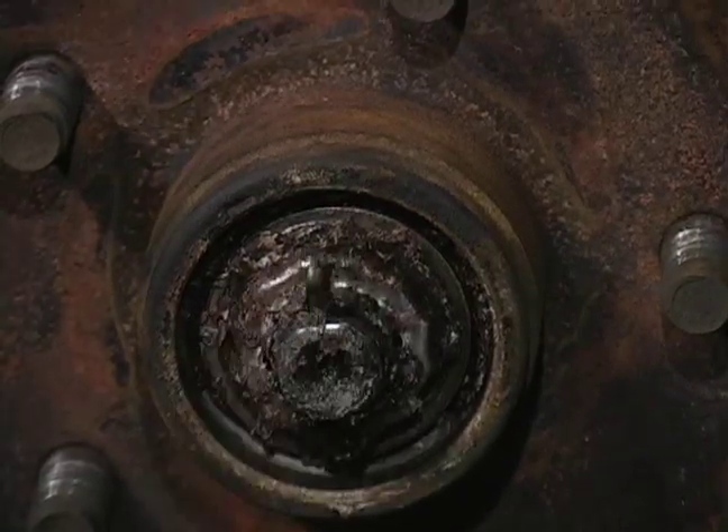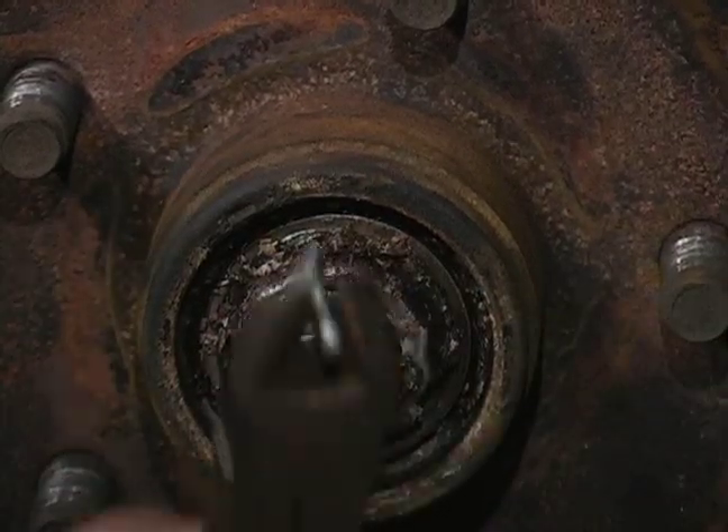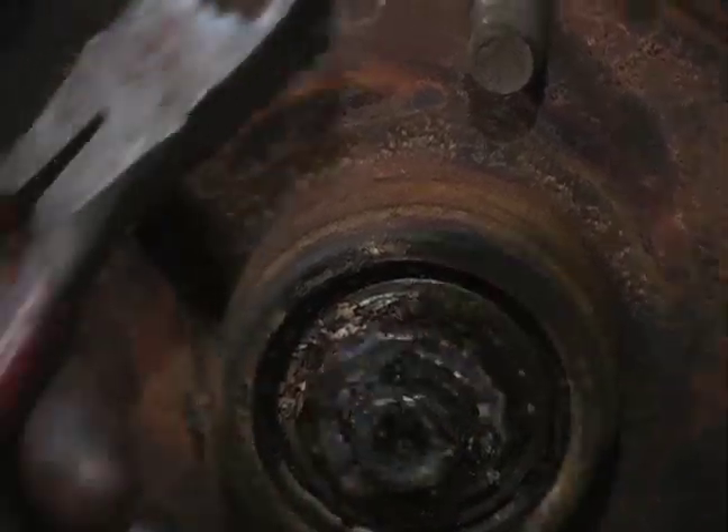I'm going to take and grab a hold of my cotter pin, get a good grip on it and apply downward leverage. You can see how it comes out some — take and re-grip on it, apply some more downward leverage. That is removal of your cotter pin.